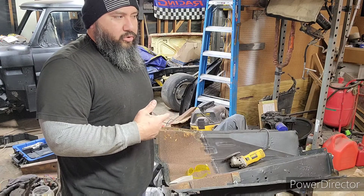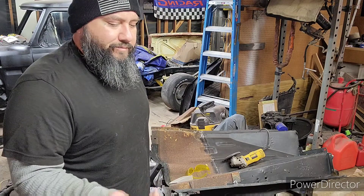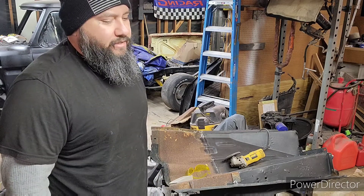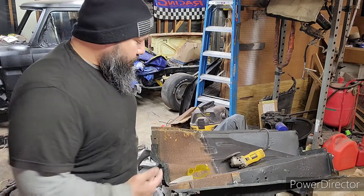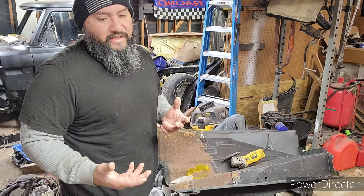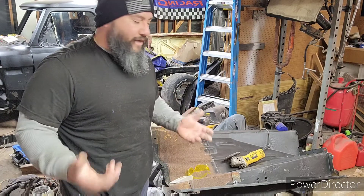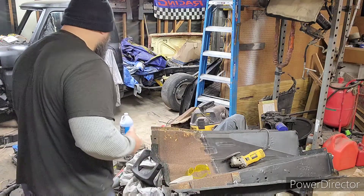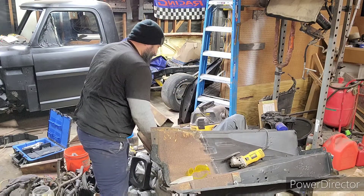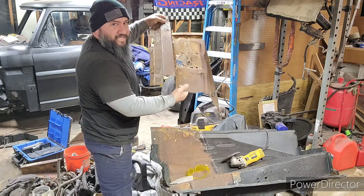I told him I just needed the inner fender on the passenger side. As some of y'all know, I had sectioned out a big area to put in a newer OBS-style AC system, but that didn't work out - things weren't lining up and I was fabricating too much stuff. So I went ahead and bought an aftermarket AC system instead, leaving a big hole to fill. I went over there and bought the inner fender for sixty dollars even though it had rust spots.